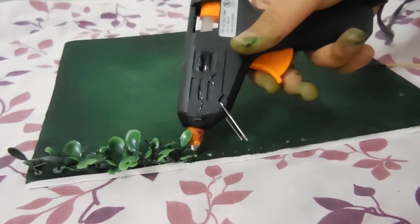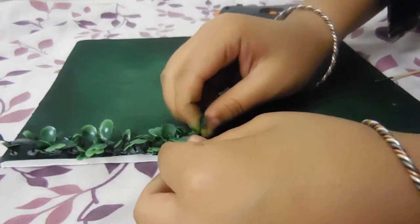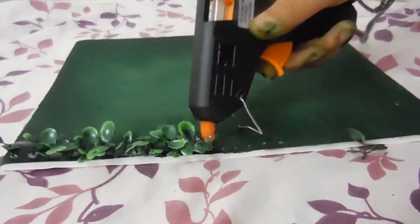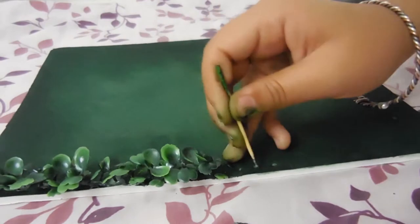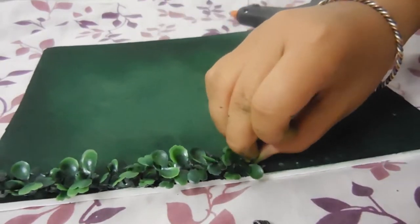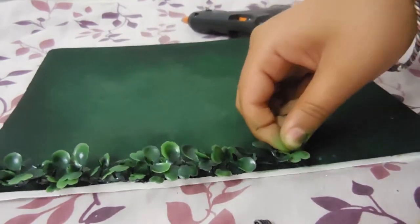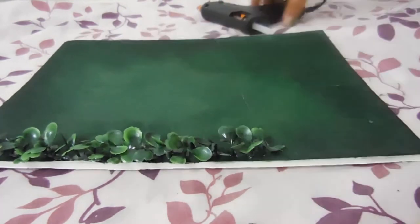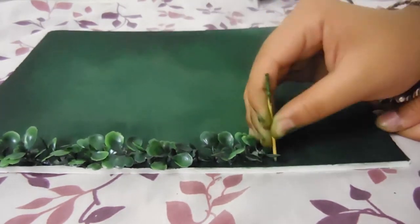Next we're going to put in our plants. If you are using white glue or regular Elmer's glue, this step will take you the longest time. With hot glue it took me about 3 hours and 30 minutes to do the entire thing. If you are using white glue, you'll need to let it set overnight, because after this we're going to be attaching our soldiers and you don't want your plants to half fall out while you're doing that.